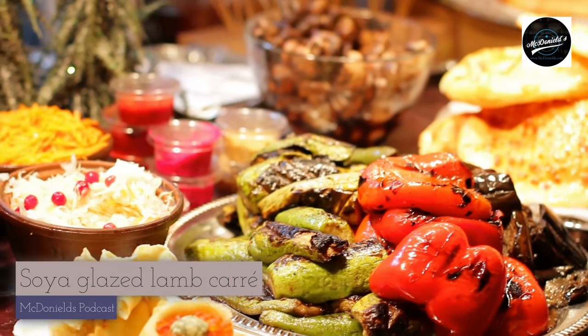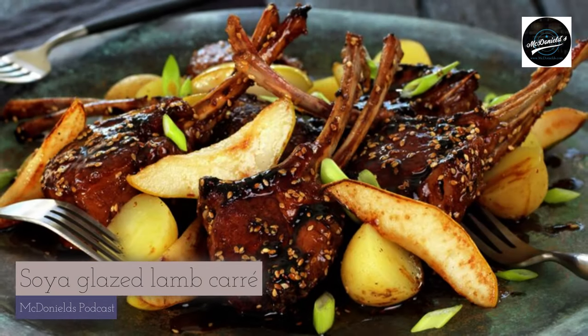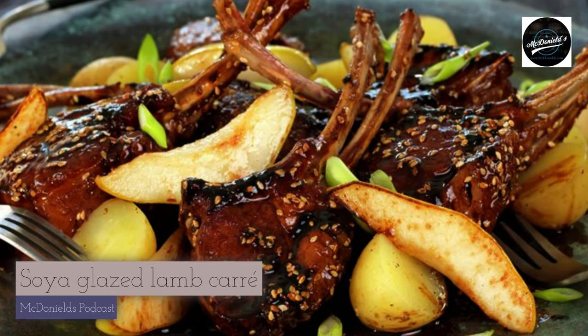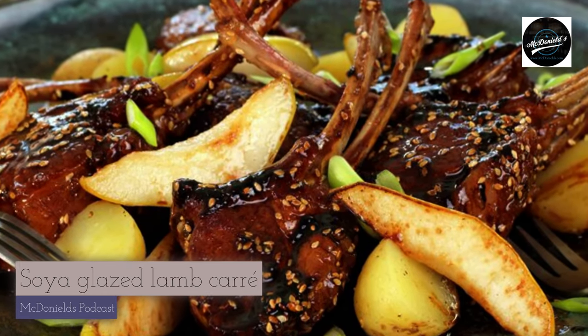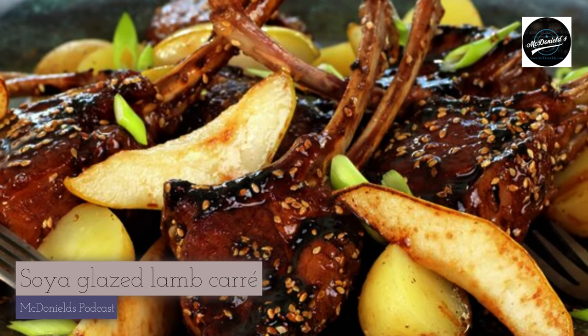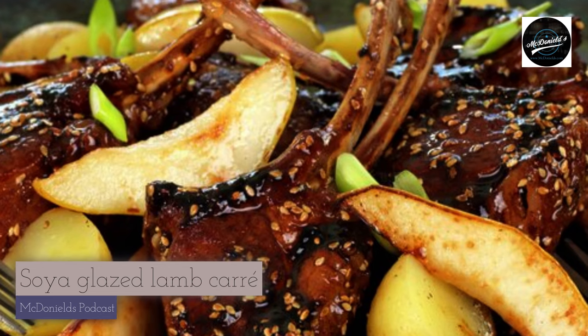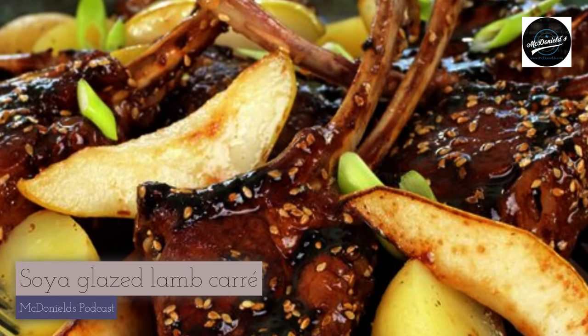Welcome to Hear McDonnell's Food Recipe on the Thuniel Podcast. Easter is just around the corner, and I want to taste lamb meat. So I choose soy-glazed lamb rack, combined with fried pears, boiled small potatoes, and spring onions. It's tempting, isn't it?